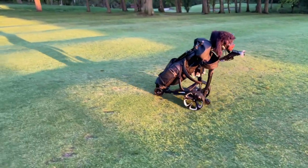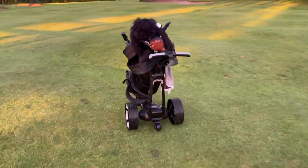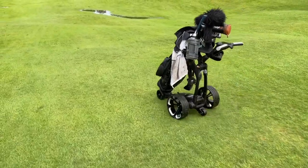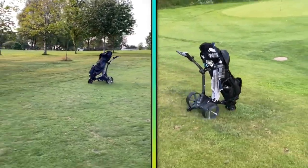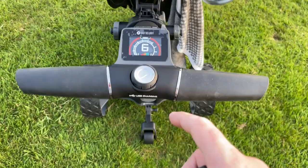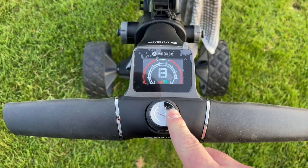The Power Caddy also kept disconnecting from the remote, even when I wasn't that far away from the trolley, meaning I had to go back to it and re-pair the remote again. Even with the downhill control, it sounded and seemed to work a lot smoother with the Motor Caddy — although the Power Caddy did still do the job, it just looked like it was making harder work of it. When I was testing the Motor Caddy and MGI together I felt a bit more confident with them, and I'd actually say I preferred using the Motor Caddy as the screen looked a bit easier to see and the buttons are a bit nicer to use.